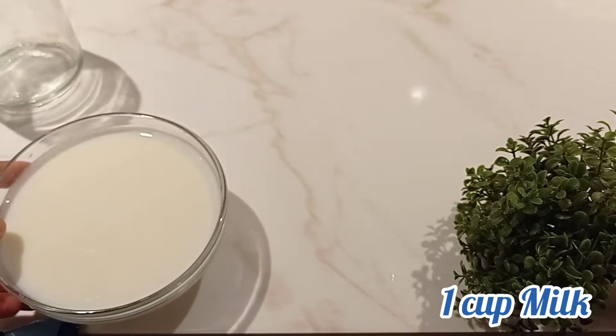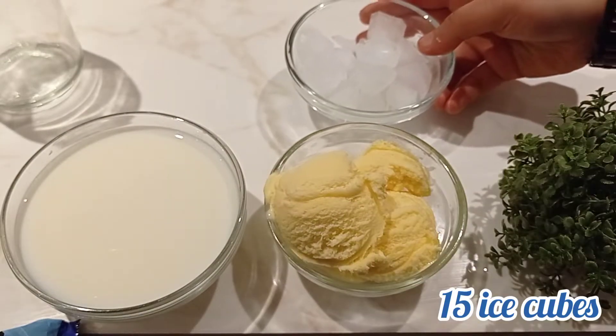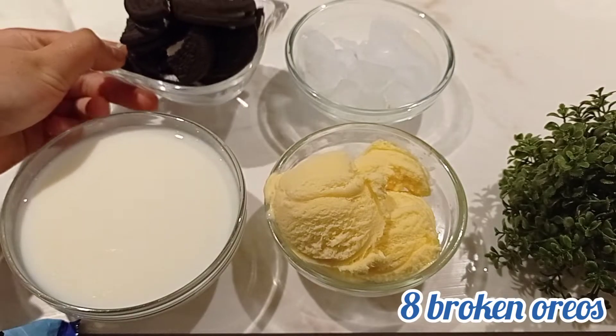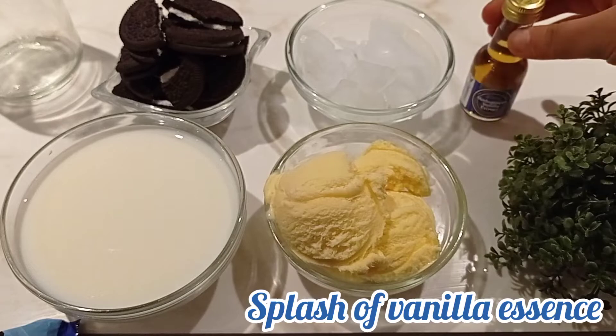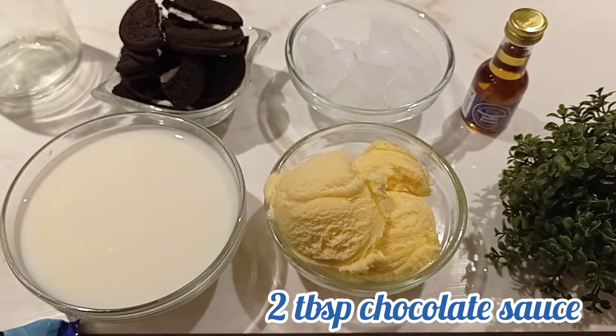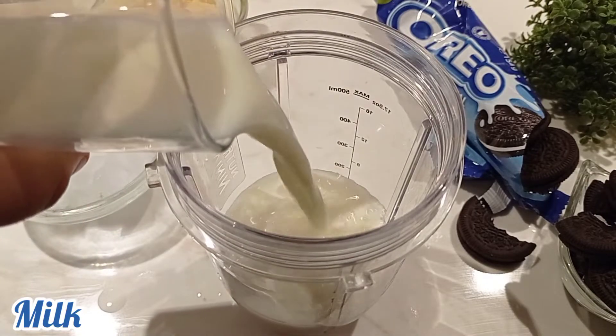So let's get started. For the milkshake you'll need one cup of any milk of your choice, two large scoops of vanilla ice cream, around 15 ice cubes, eight broken Oreo pieces, a splash of vanilla essence — whichever brand or quality you want to use — and some chocolate sauce or syrup.